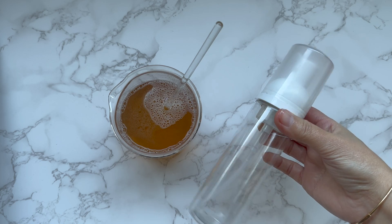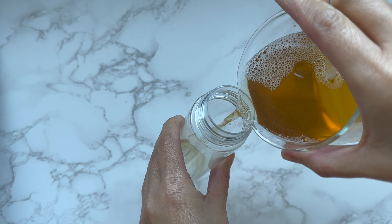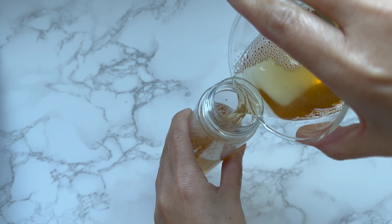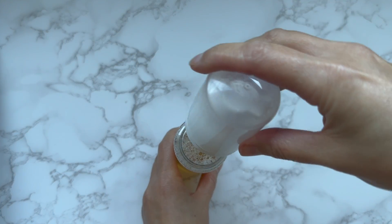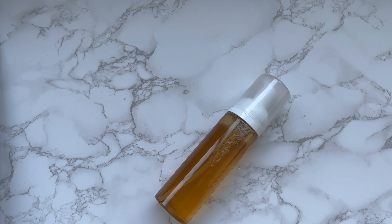What makes the foam is the foam bottle. A special pump mechanism in the bottle creates the foam — it works by mixing liquid soap with air. When you press the pump, it pulls the soap out of the bottle and at the same time brings in air, and this mixing creates the foam.